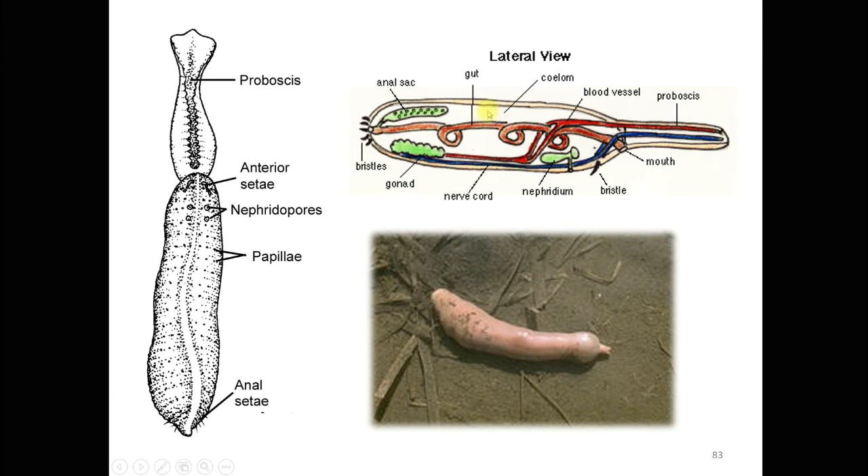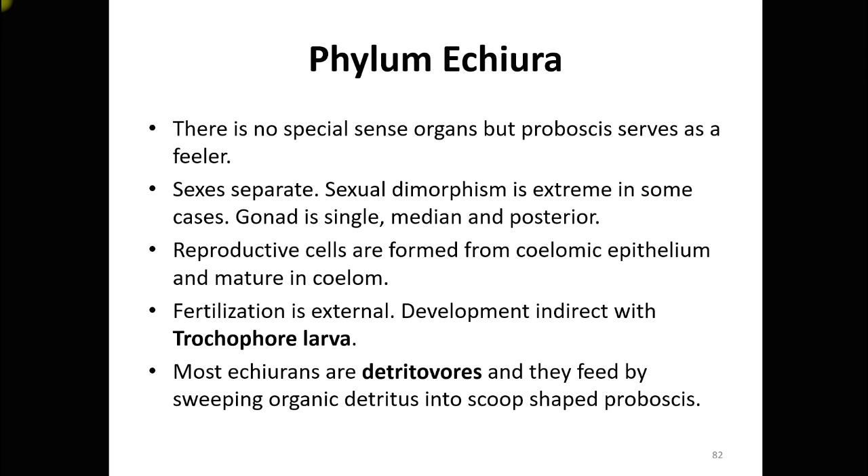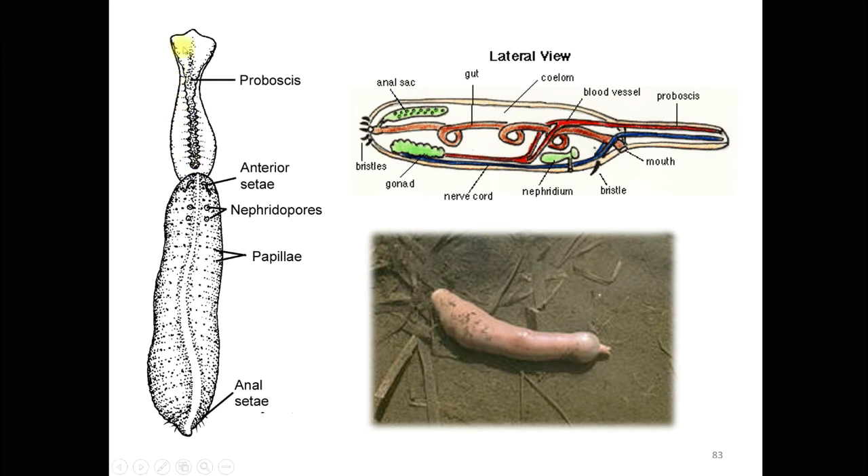Reproductive cells are formed from the coelomic epithelium and mature in the coelom. Fertilization is external, and development is indirect with a trochophore larval stage. The gametes are released outside into the marine environment, hence fertilization is external. Most members are detritivores, feeding by sweeping organic detritus into the scoop-shaped proboscis, which scoops mud and absorbs needed food through the digestive system.